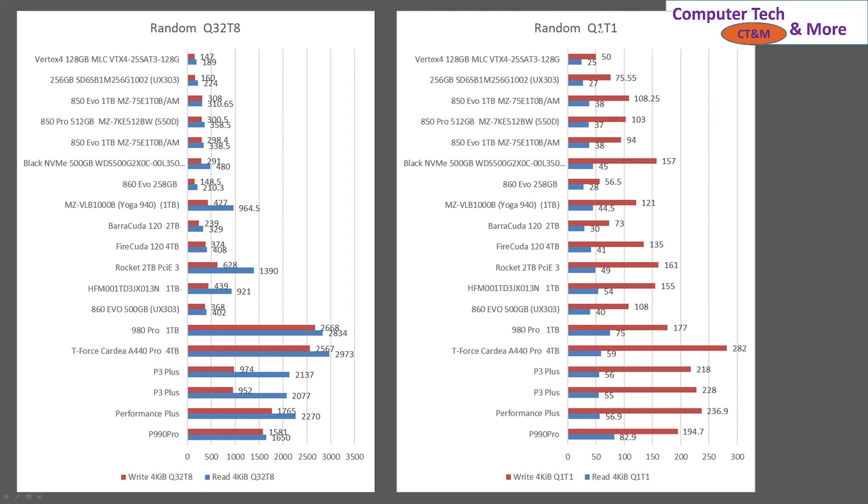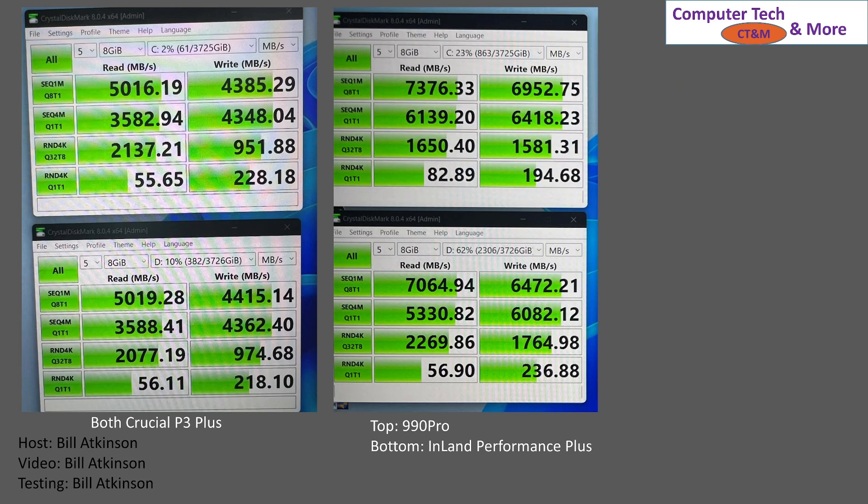If we take a look at the other random test, the ordering is kind of similar. I am not a storage expert, but I am able to run tests. This is the raw data — it's what I collected when I ran the tests, just a picture of the desktop when I did it.